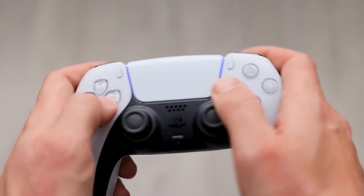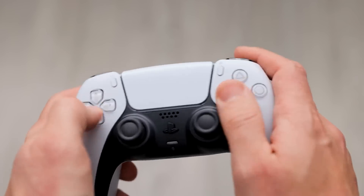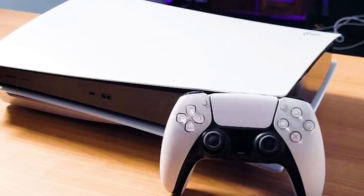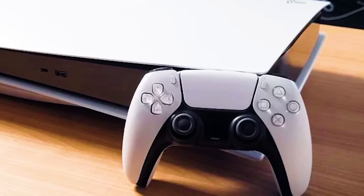Updating the PS5 console and controller is one of the important things that you must do to lessen the chances of encountering issues when gaming. Like in PC gaming, PlayStation owners must keep certain things running the latest software version to fix issues as well as prevent new ones from developing. In this video, we'll show you the fixes that you can try if you are having an issue updating your PS5 controller.